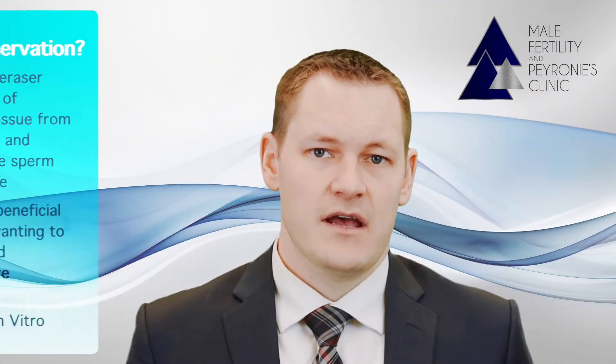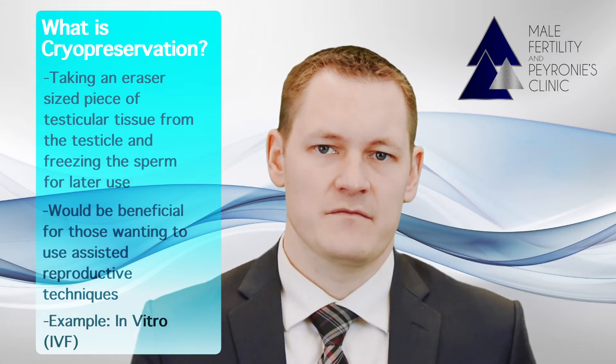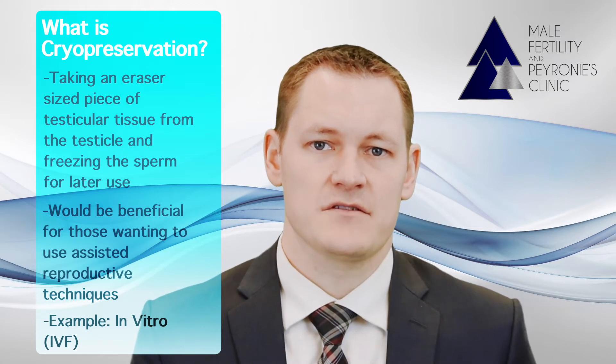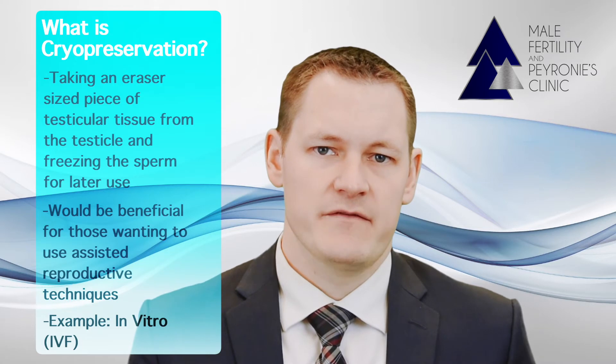Cryopreservation involves taking an eraser-head-sized piece of testicular tissue from the testicle and freezing the sperm for later use in assisted reproductive techniques such as in vitro fertilization. It is an option that you may consider at the time of your vasectomy reversal.